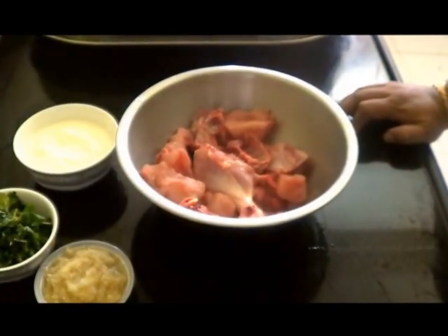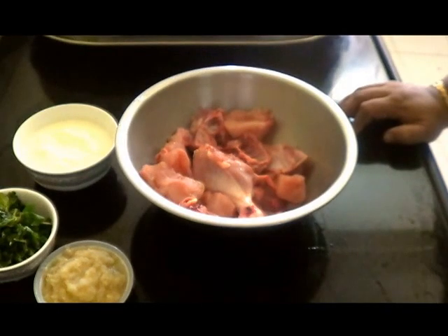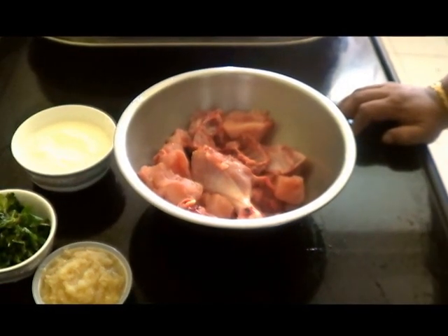Hello and welcome. Today I am going to show you how to make Hyderabadi Kachay Ghosh Ki Biryani — a very famous recipe.